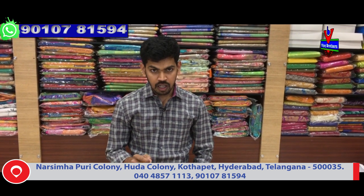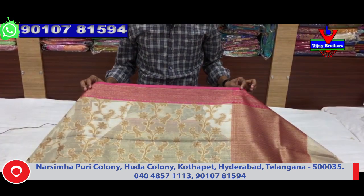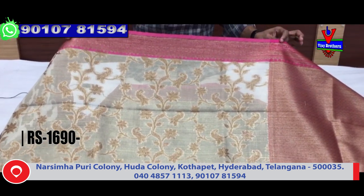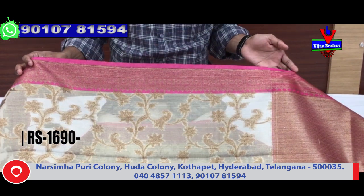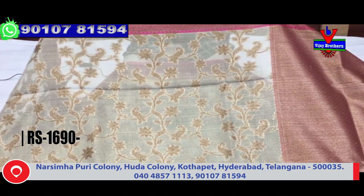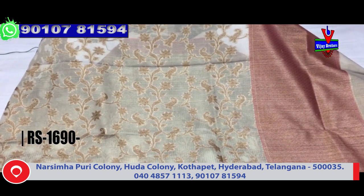We are going to look at the fabric and how the color combinations look - the cream color. This color combination has a copper jari border on the middle part, and the monaco creeper design is known as creeper work. The monaco complete copper jari design.